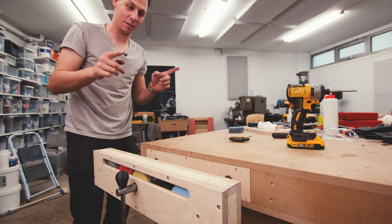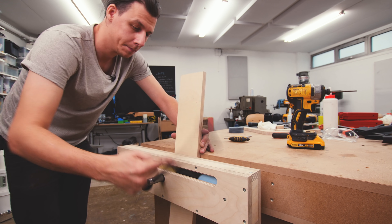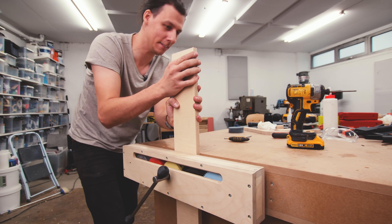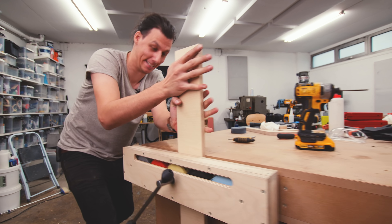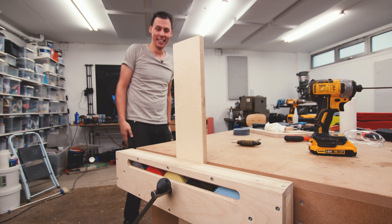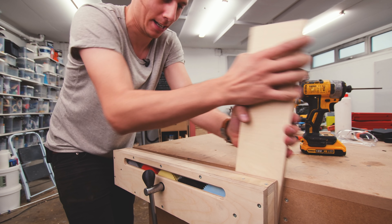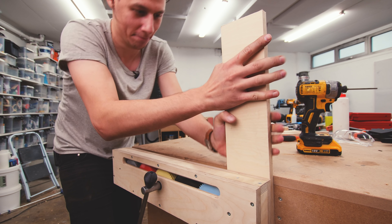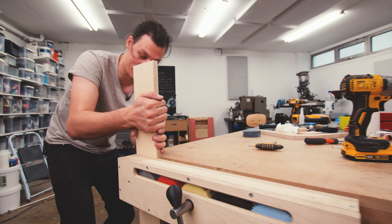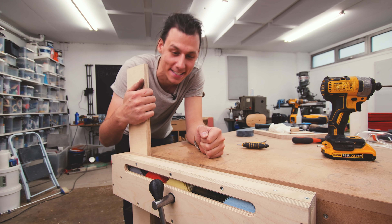But let's actually try and see if it manages to hold anything. Everything seems to hold up just fine. I feel like this is strong enough. It works. Let's try on the sides. All right, it definitely holds better in the middle. But I would say that I'm pretty happy about this thing.